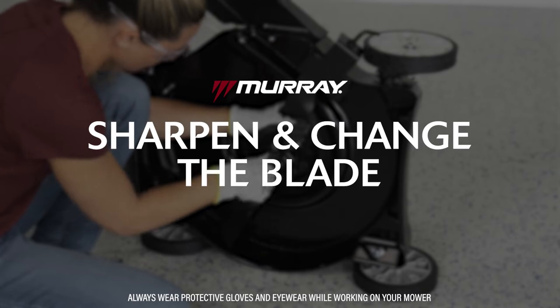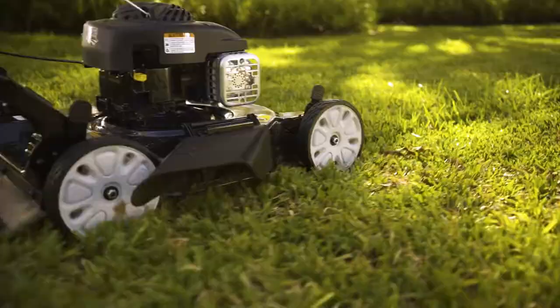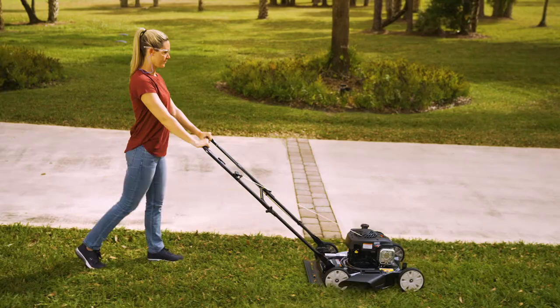This video demonstrates how to sharpen and change the blades on your mower. Lawn mower blades require periodic maintenance to stay in the best shape. Roughly twice per season, when you notice them getting dull or they seem to be cutting less effectively, it's time to sharpen them.